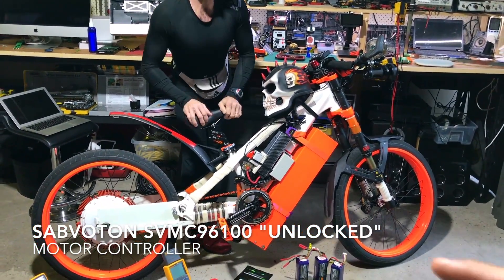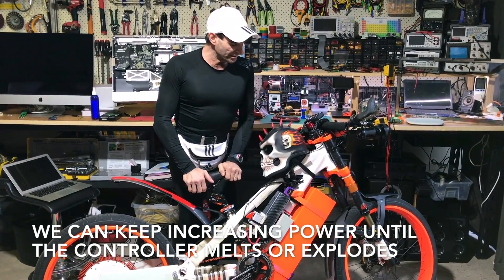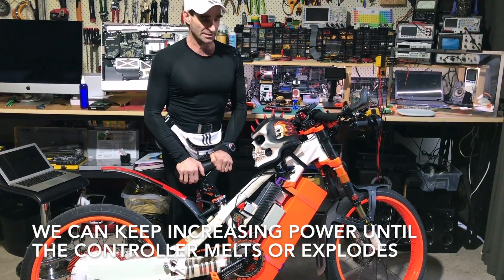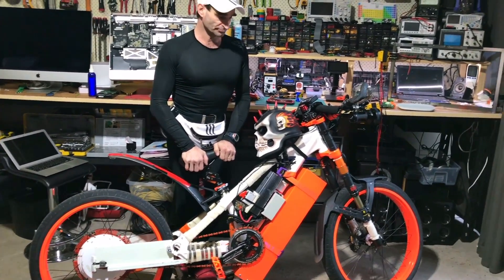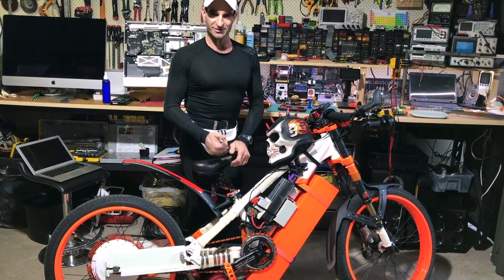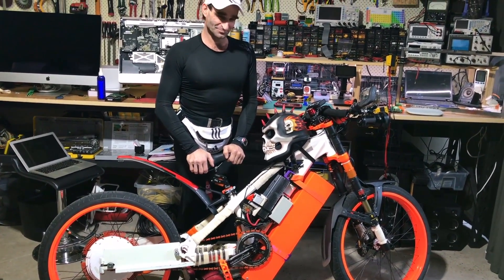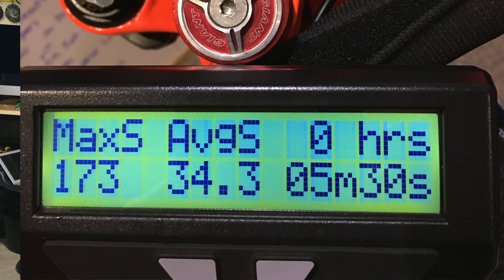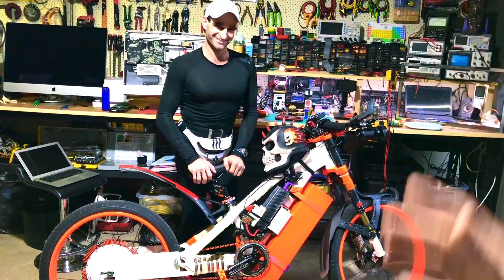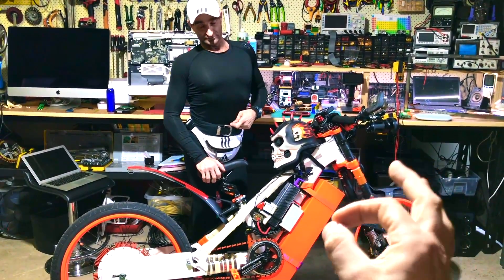Trial and error — because this is a locked controller. Hugo did our settings — about 10 stages, changing the phase amps, changing the battery amps. We'd go at night, James would come with the bike, we'd go for dinner and squeeze more amps, then ride it for a week and see if it explodes. Check if anything is hot — if not, do more. Next week, squeeze a little bit more. For six months: squeezing, squeezing, squeezing. Now we've managed to dial in this controller.